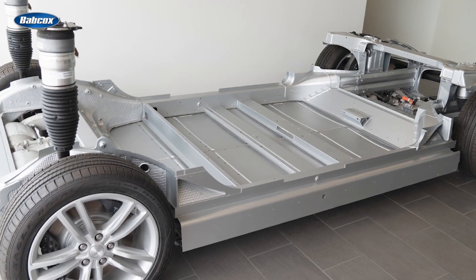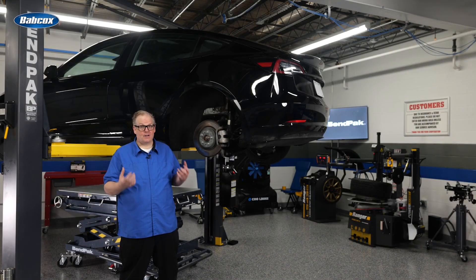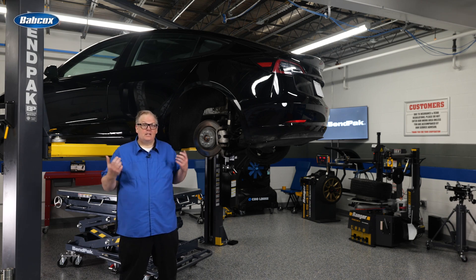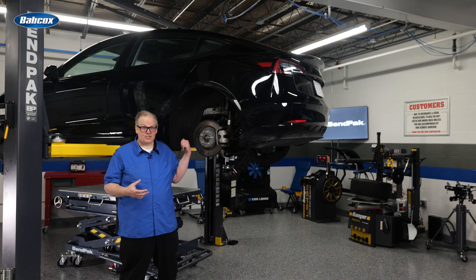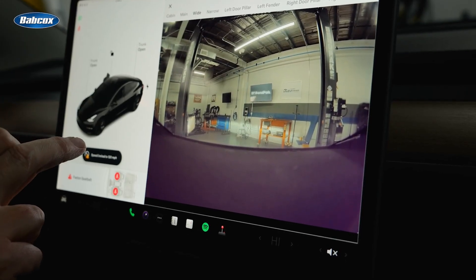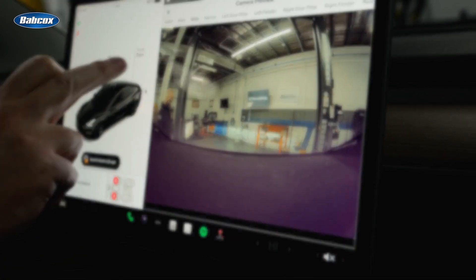Some Tesla models have an optional air suspension package. The air struts automatically self-level even when the power is off, so the system needs to be disabled before you can lift the vehicle. You can put the vehicle into jacking mode using the settings menu on the touchscreen. An added benefit of doing this is that it turns off the cameras on the vehicle, so you're not being recorded while you work on it.